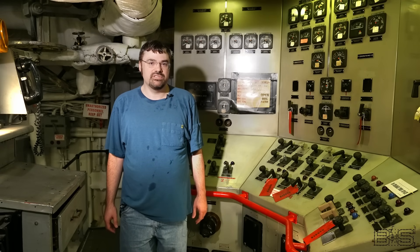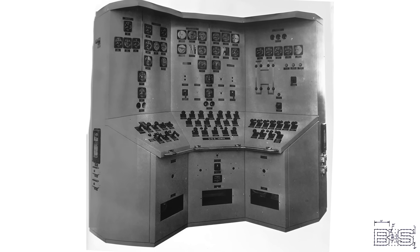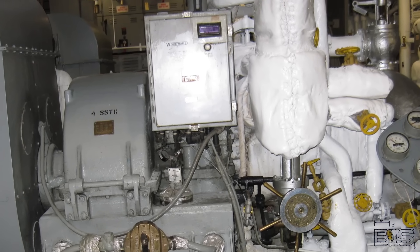Welcome back to Battleship Systems. Today we're in engine room number two of the Battleship New Jersey. We're sitting in front of the bench board for switchboard number two. This is the bench board that controls the AC generating plant for engine room number two, specifically generators number three and four.